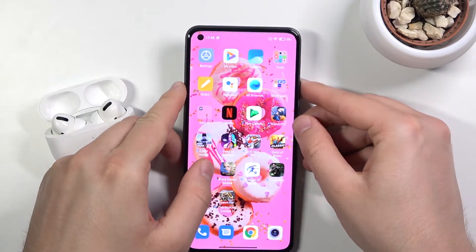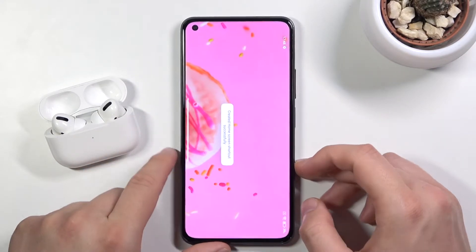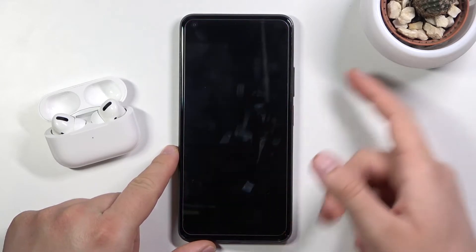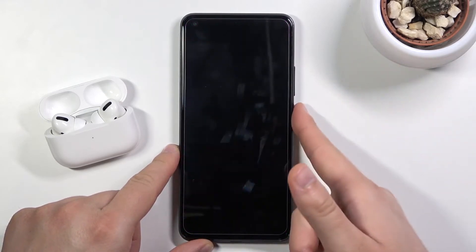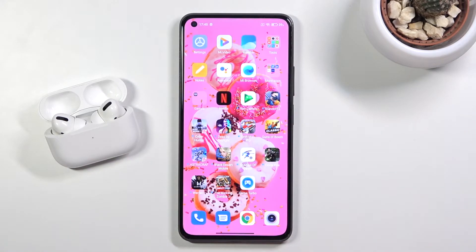So what I can say, it works not that bad but it's a little bit slower than the fingerprint sensor. Take a look. The sensor unlocks the smartphone a little bit faster. The good point is that it recognizes the face every time.